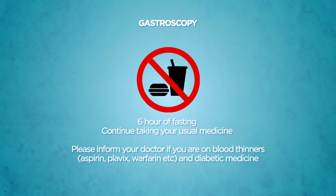With the exception of blood thinning agents such as aspirin, Plavix, or warfarin, and medicine for diabetes, you should continue your usual medicine before the procedure. Please inform your doctor if you are taking any blood thinning agents or diabetic medicine.